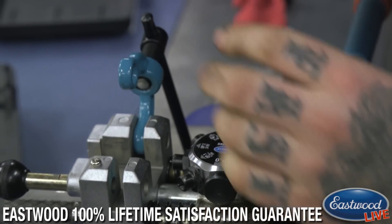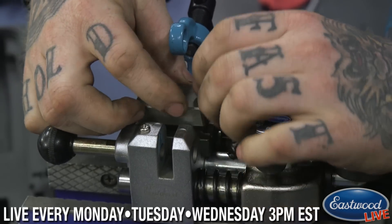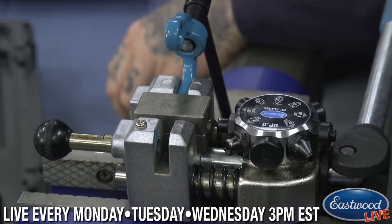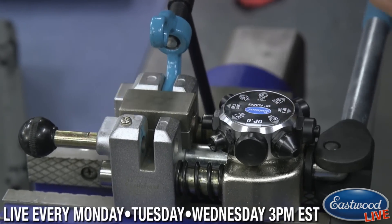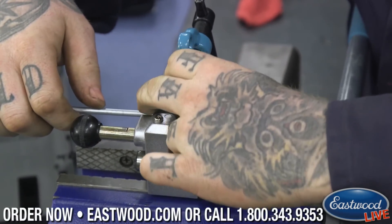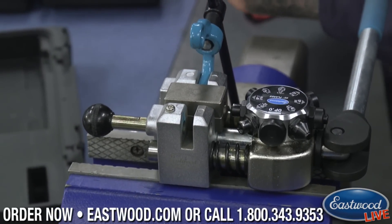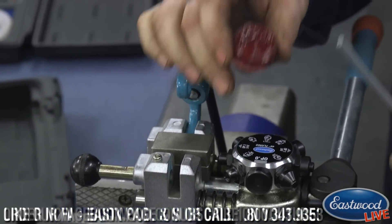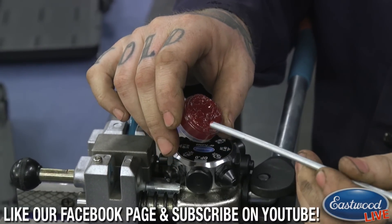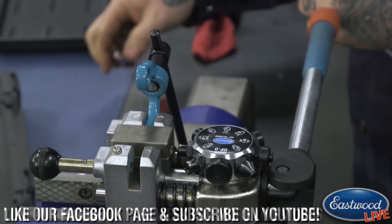We're working with 3/16ths, of course the common brake line size, so you put a piece of brake line in there. It comes with a little bit of lubricant — you can either put it on the die itself or dab a little bit on the brake line. You can put it on the die with your finger or put it directly on the brake line.